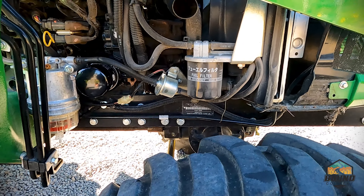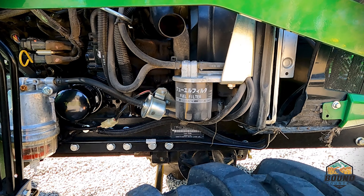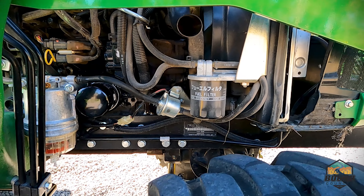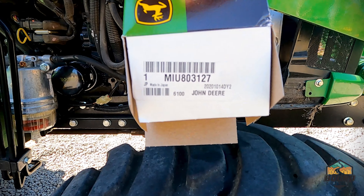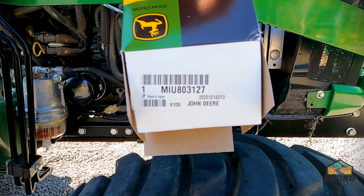John Deere does recommend that you replace the fuel filter every 200 hours. On this particular tractor it's going on 430 hours, but better late than never. The part number for this fuel filter is MIU803127.